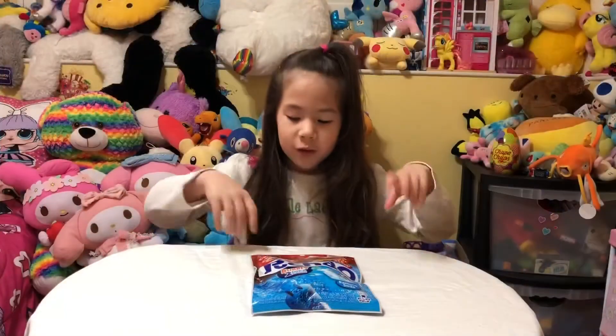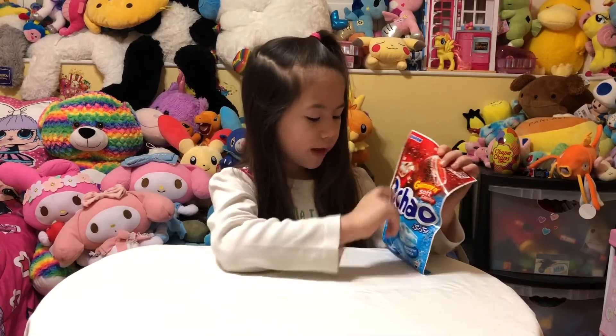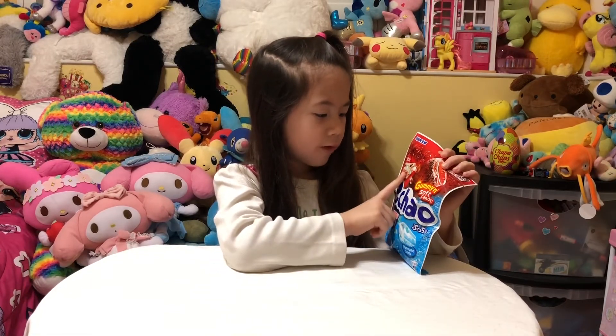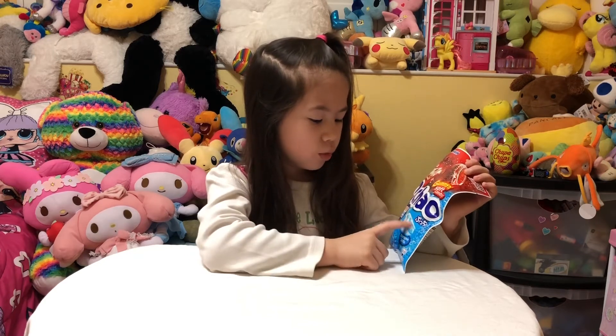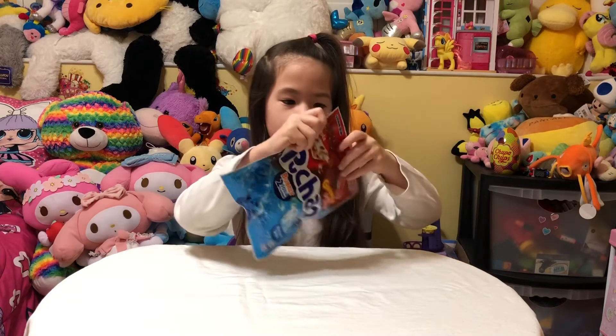So we are going to start with Poocher. There are two flavors — a Cola flavor and a La Muna flavor — and they both have fizzy tablets. So let's start opening.